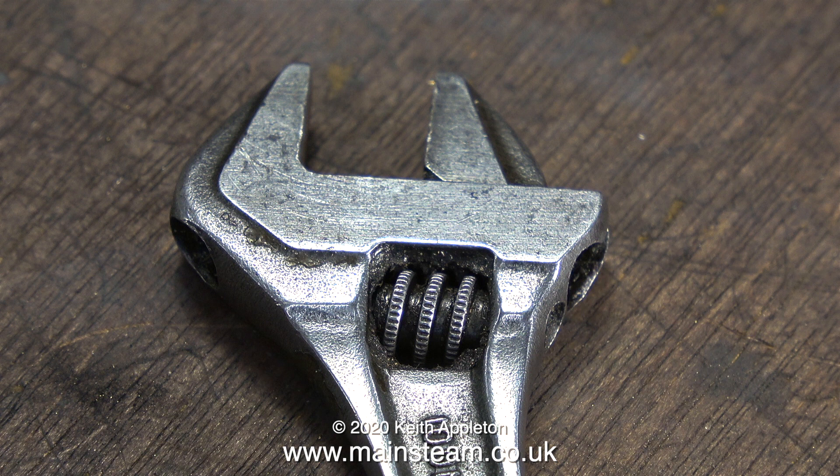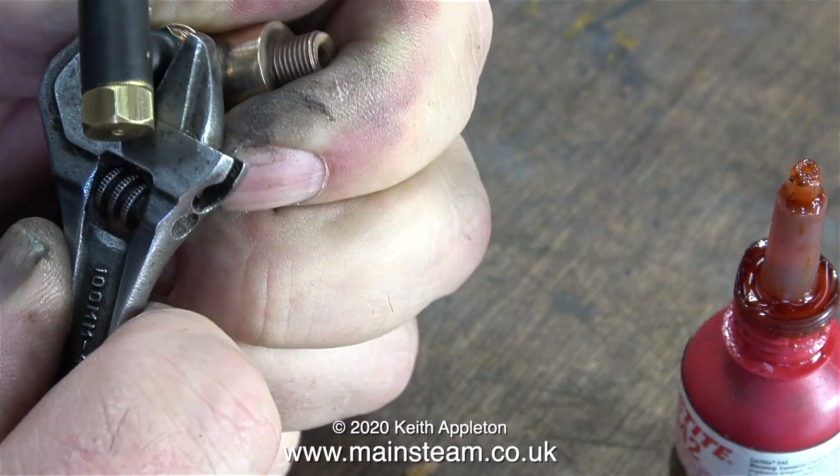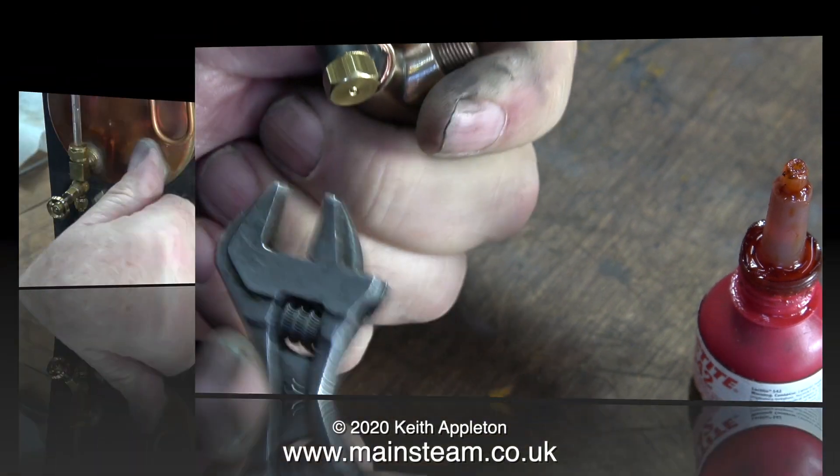And here is a gratuitous shot of my Bahco spanner — even though I do pronounce the name wrong, it's pronounced Bahco. And here it is in action, tightening the check valve into the adapter without rounding the hexagon part.